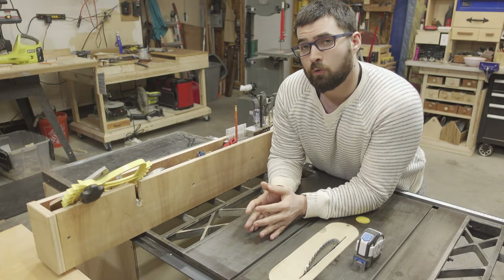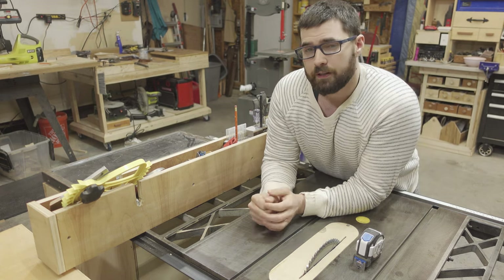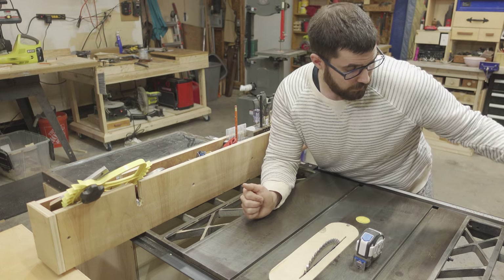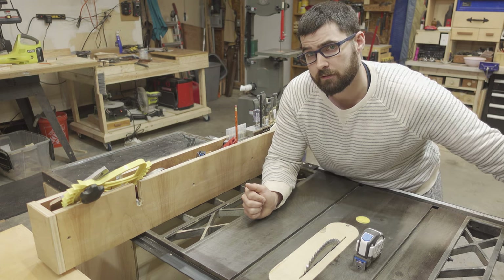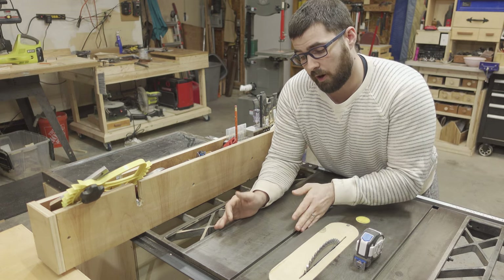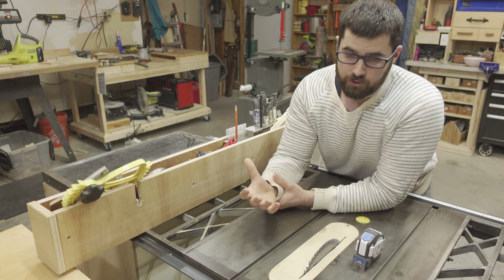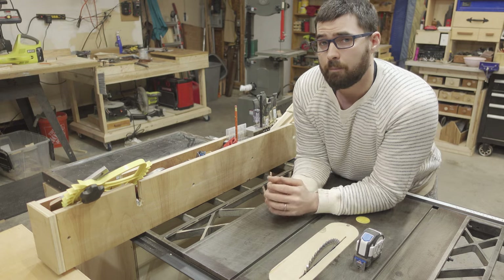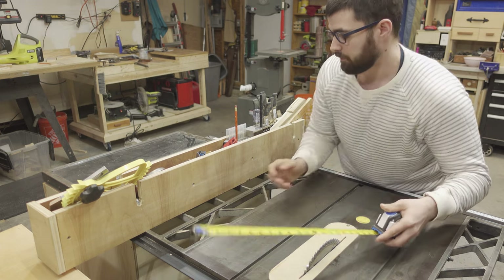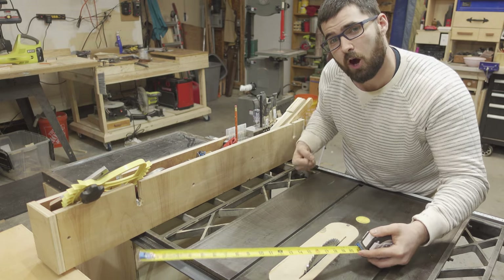Possibly the most important rule when operating the saw is to always make sure that the fence is parallel to the blade. This is especially important on these older style Craftsman saws. I have since upgraded my fence to a Delta T3 fence system, so I no longer have this issue. But I operated this saw on its stock fence for about five years. When measuring to the fence, always measure at the front of the blade and the back of the blade. You partially lock the fence down, do the bump to get everything parallel, and then lock it down.